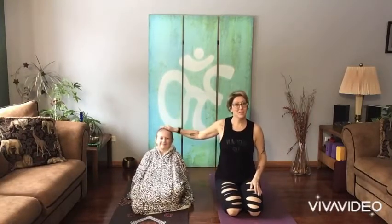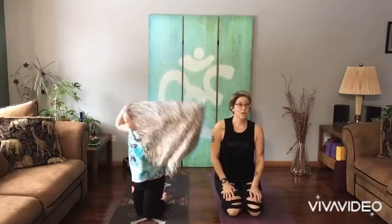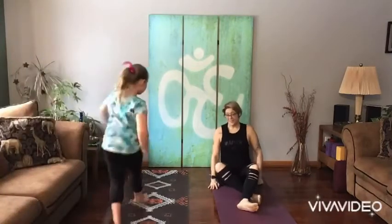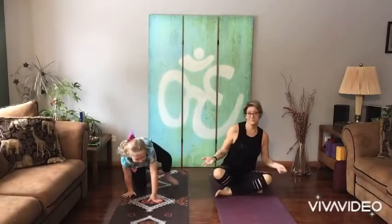I have this special guest who is off of school today. This is my niece Scarlett. And she's finding her arms and her legs. So we'll start our session today with a breath break.